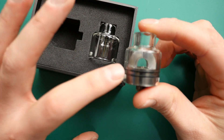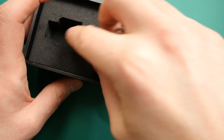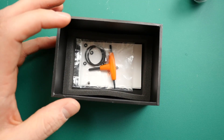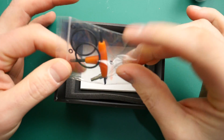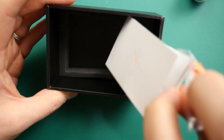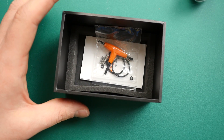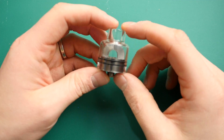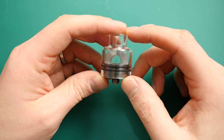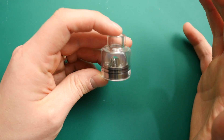Straight off the bat: this is a 27mm wide RDA, very unique width but it is very big — do constantly bear that in mind. Delving deeper into the box we find an Allen key, O-rings, a squonk pin, and all that good stuff. No spare coils, no cotton — Hugsvape, a lot of companies are now providing those. My main thing is I would like to see a metal top cap as well as a glass one rather than two glass ones, but that's just my opinion.